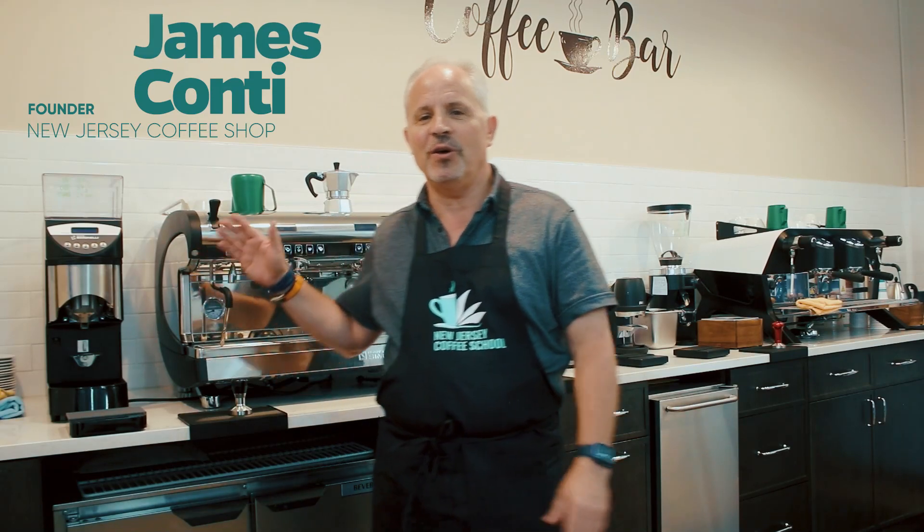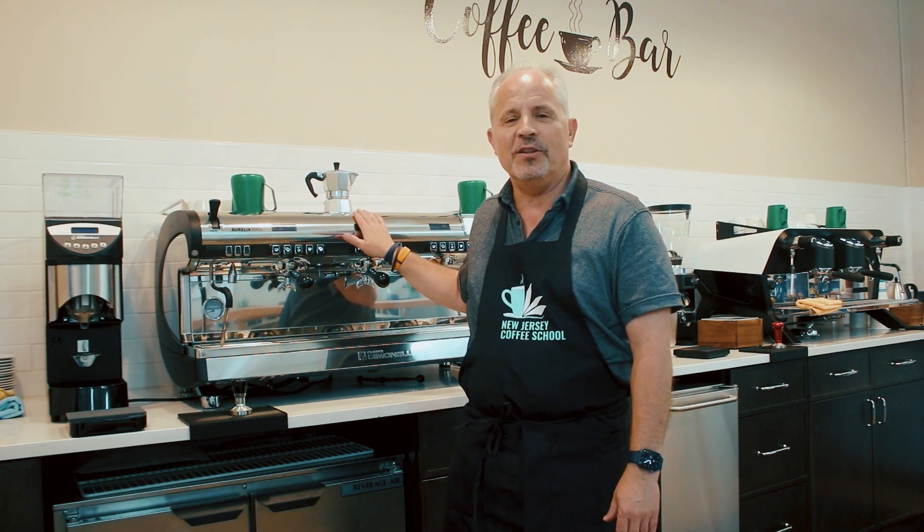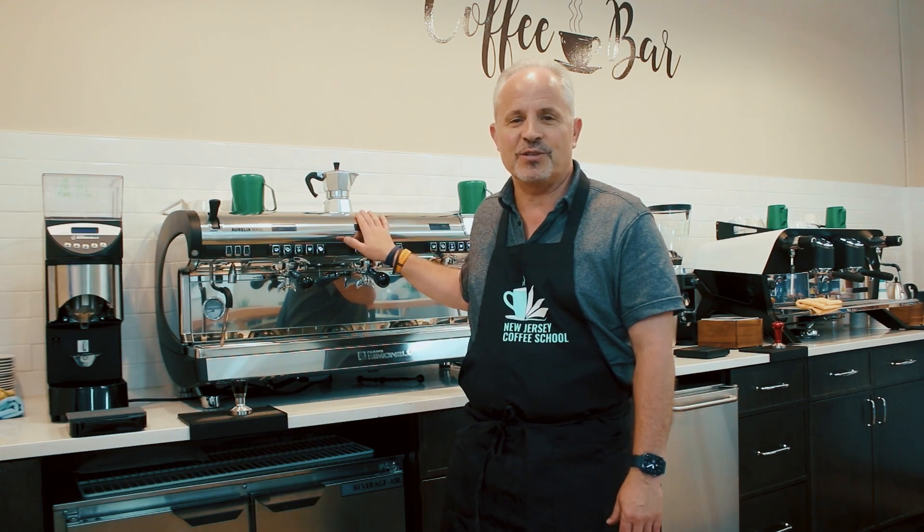Hello, Jim Conti here at the New Jersey Coffee School in Hoboken, New Jersey, with a tidbit of knowledge on the origins of espresso as we've come to know it, or as you've come to purchase it from your favorite cafe on this commercial grade Simonelli group head espresso machine.